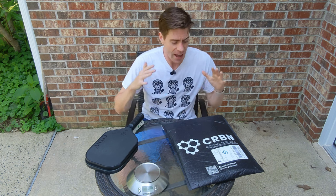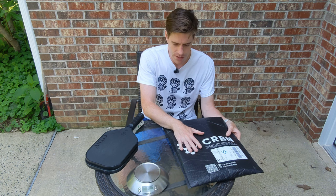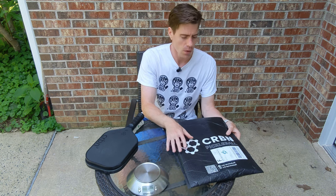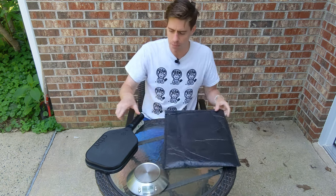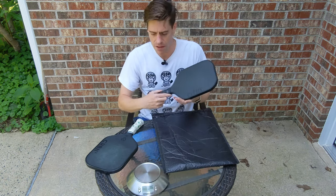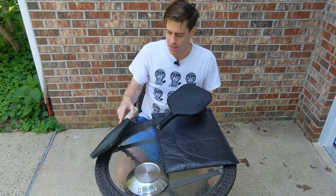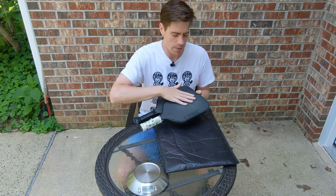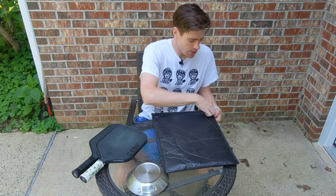This is David McNally here with 4Shot Pickleball and I have the brand new carbon approved paddle here in its original packaging. We're going to do a video where I unbox it and compare it with the generation 2 carbon and the generation 3 carbon. So let's get right into it.